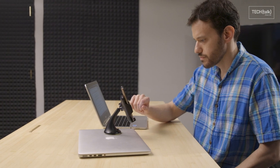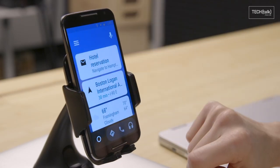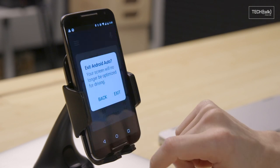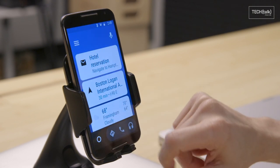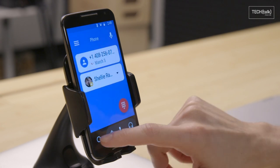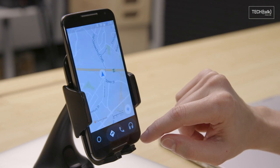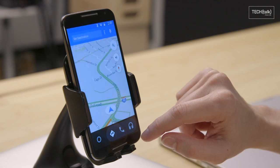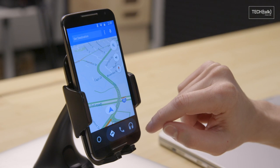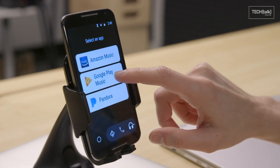Another cool option: turn your old device into a dedicated in-car command center. Then you don't have to mess around with your current phone every time you need something. Find a decent car dock and mount the device somewhere safe. Be sure to plug it into your car's power port and connect it to your stereo. Then either use your primary phone as a hotspot to keep it online, or go the economical route and download any necessary music and directions before you hit the road. Grab the Android Auto app for a simplified interface with large buttons and extra voice commands — and that's it! Your newly repurposed companion is ready to roll!